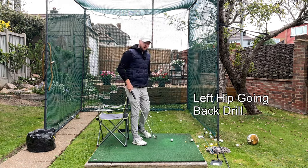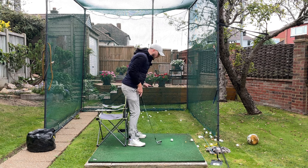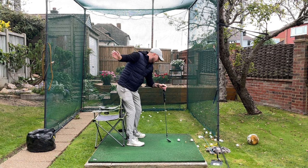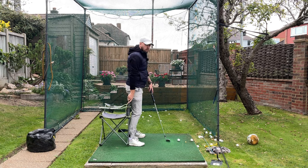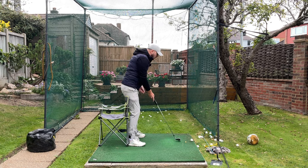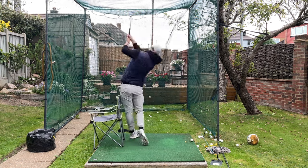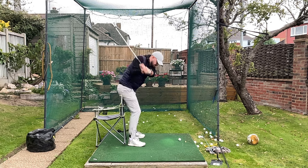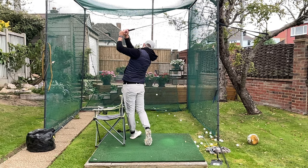The drill here is the same chair drill. We want to push back with the left hip in the downswing. Keep your right hip in contact with the chair after you've given it a good push in the backswing, then keep it in contact while pushing the left hip back as much as you can. From the slow-mo you can see the hips are leading really nicely. You've got to get the left hip moving back, not the right hip moving forward.